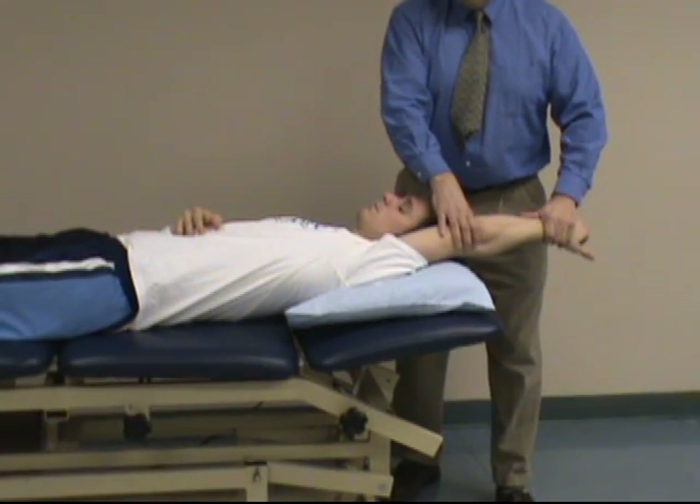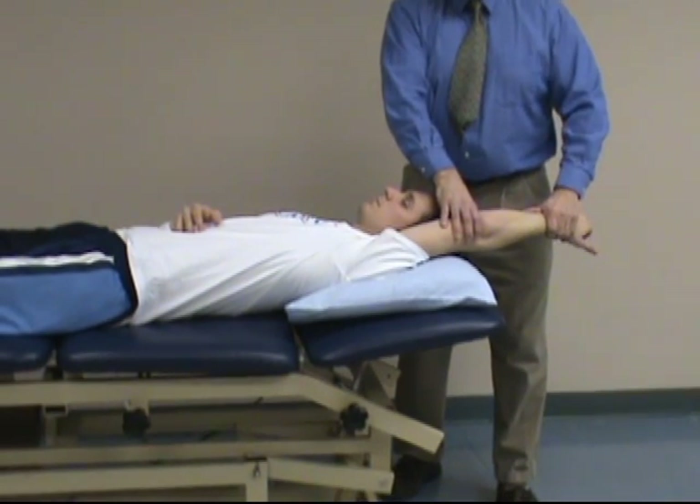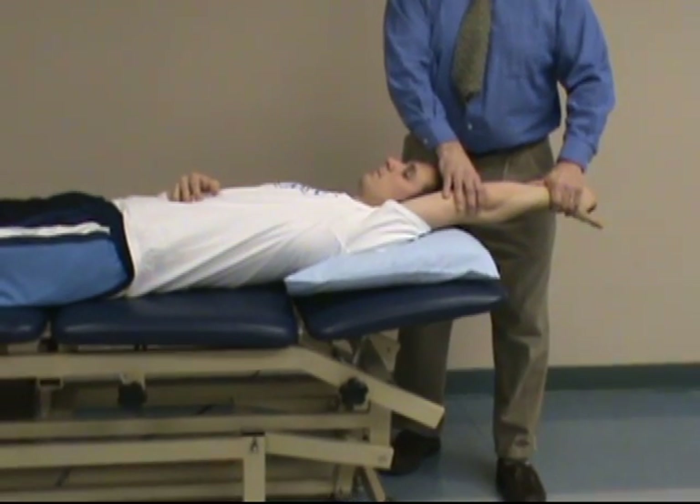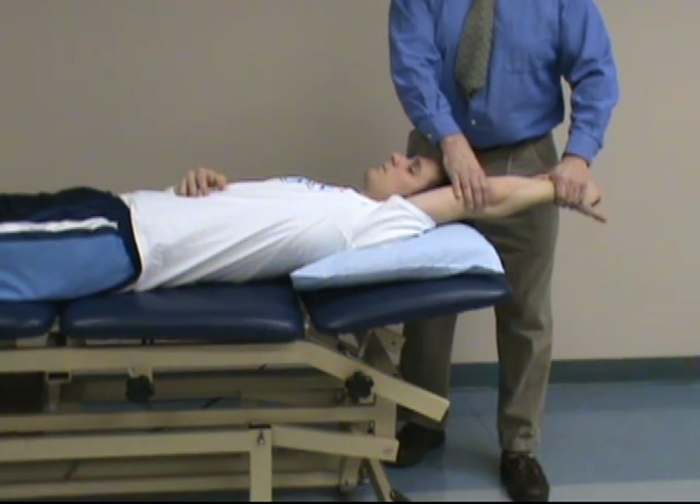If they do not have pain with this, it's fairly safe to say you can rule out impingement syndrome. Research has shown it to be 97% sensitivity with this test.